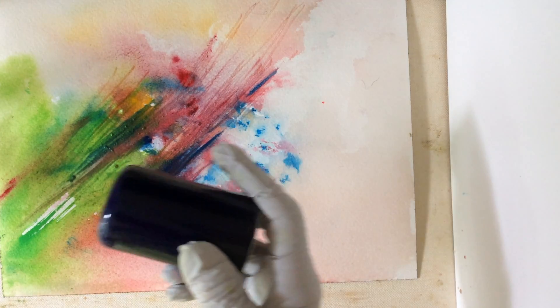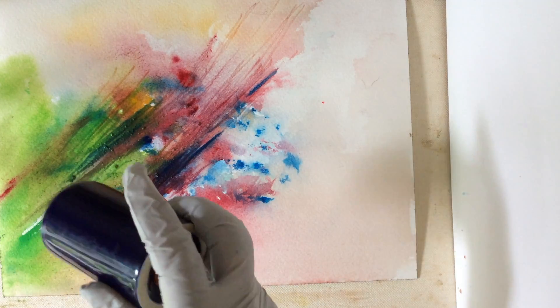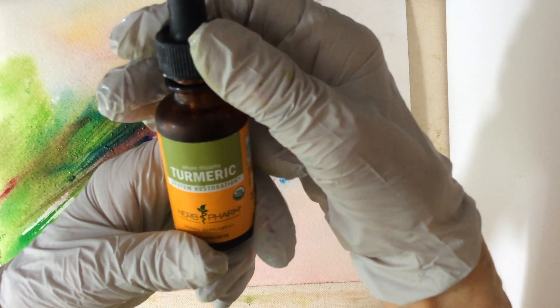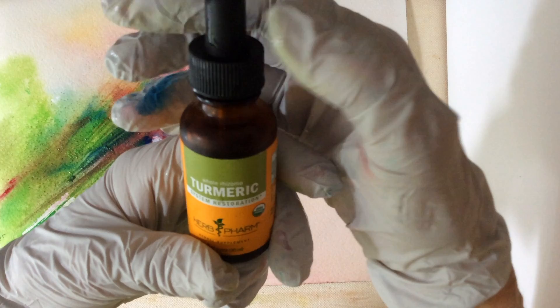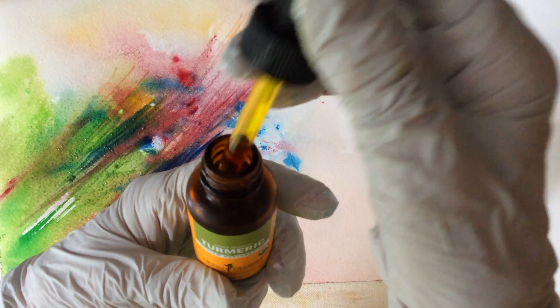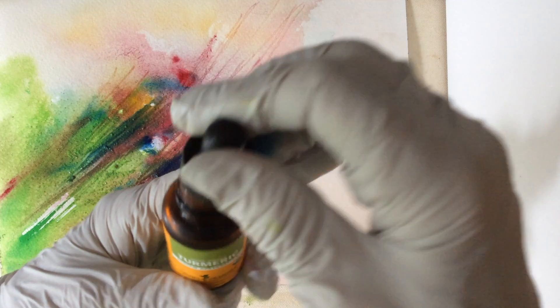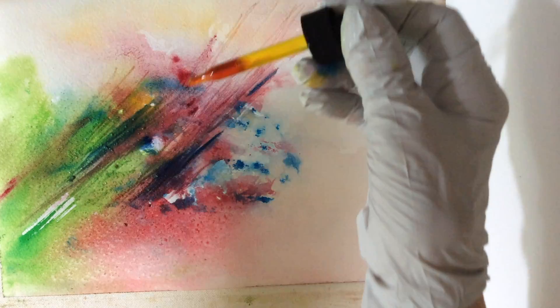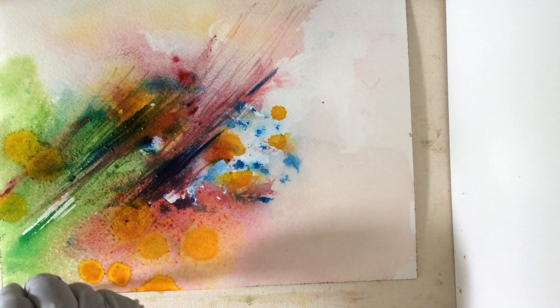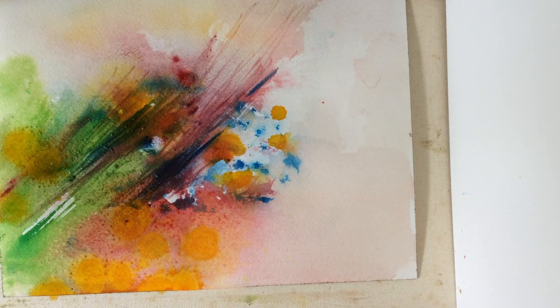A little salt here in this area. Turmeric is apparently an herb and excellent against fighting cancer. Anyway, I'm running out of the yellow — see what this does. Well, it's powerful. And it's nice and bright.